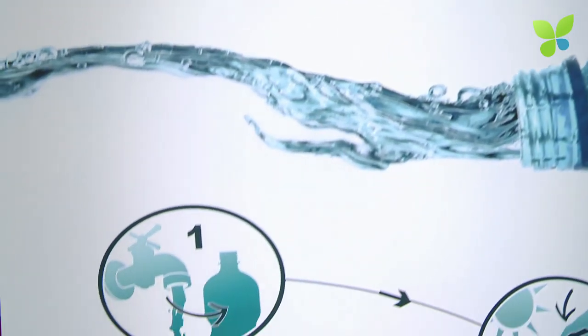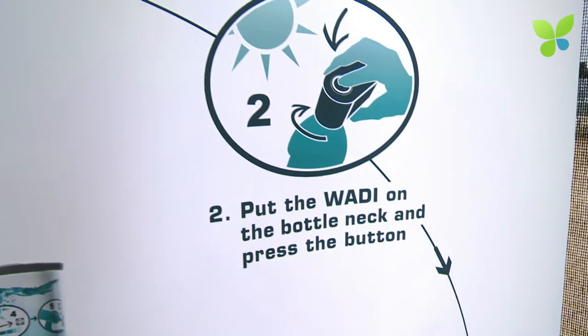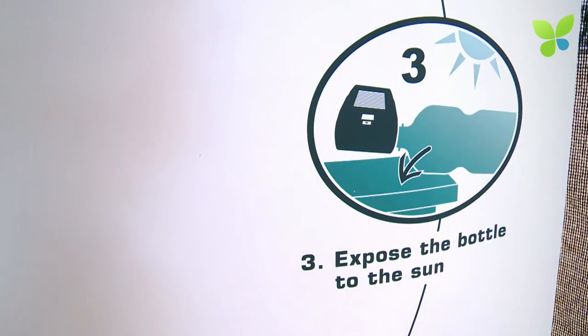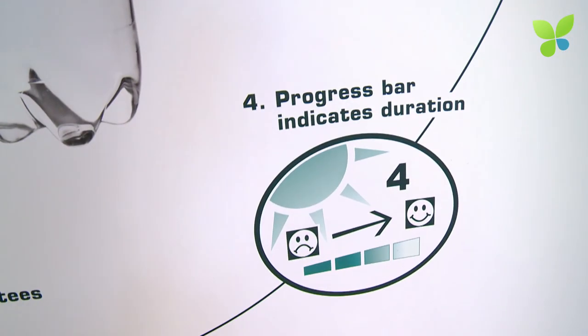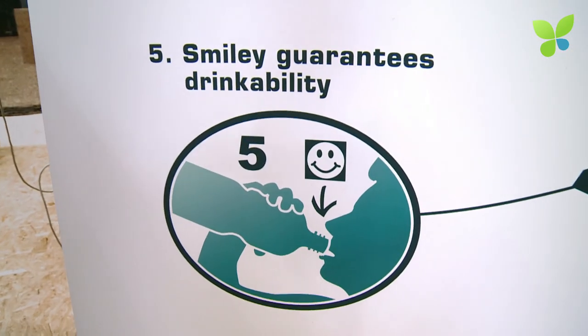How long does the disinfection process take? It depends on where you are and the weather. We measured in India, for example, in summertime at high noon: half an hour to one hour for a three liter bottle. In the rainy season with no sun, just cloudy, about five to six hours. So between half an hour and six hours. Basically the disinfection is happening by the sun and you just measure it and make it understandable and believable for the user — because you never know when the water is ready to drink. With this device, you know when it is ready.